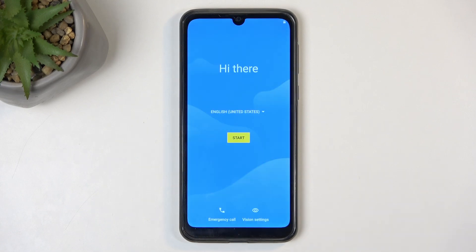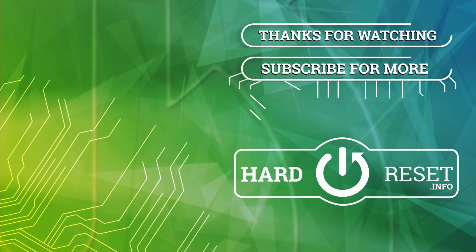As you can see, the process is now finished and you can set up your device however you like. If you found this helpful, don't forget to hit like, subscribe, and thanks for watching.